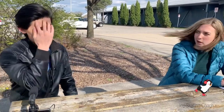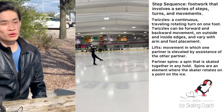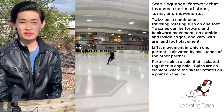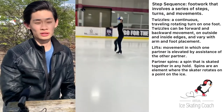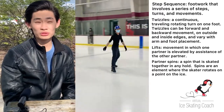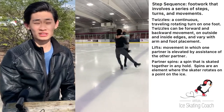When you do dance with a partner, what are the type of moves that are additional to your solo moves? With ice dance, you don't really mainly do jumps. You would do many things like footwork, a twizzle sequence, a partnered spin, as well as doing lifts together.